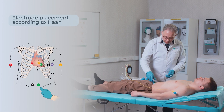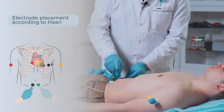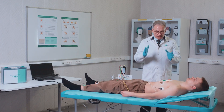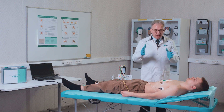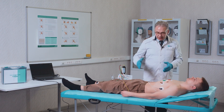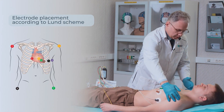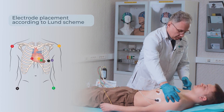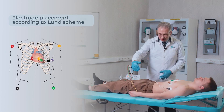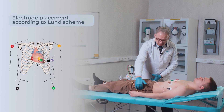The green electrode is placed on the left, the black one on the right. Now, assuming our patient has pronounced tremor of the limbs, we want to use the Lund scheme for ECG recording with disposable electrodes. For this, we move the electrodes from the forearms above the protruding parts of the humeral bones, and from the legs they should be moved above the greater trochanters of the tibial bones.